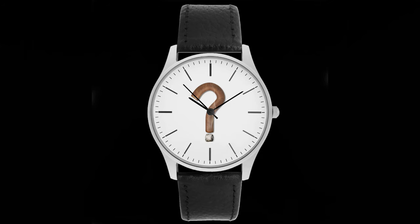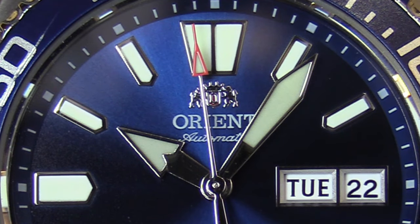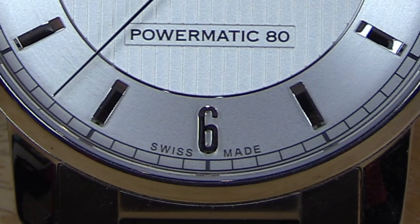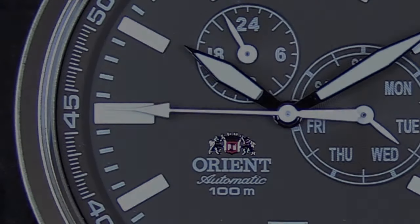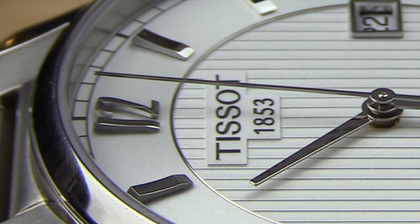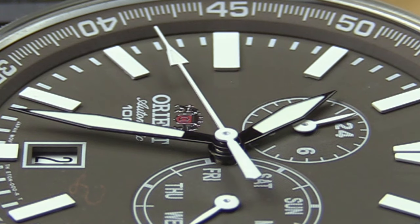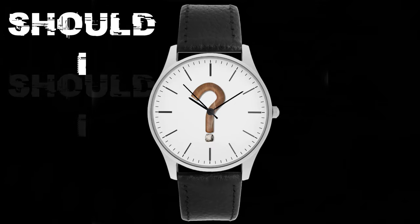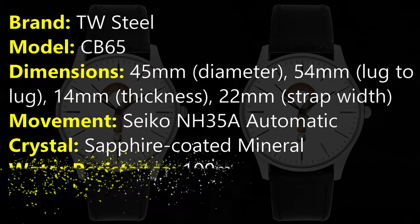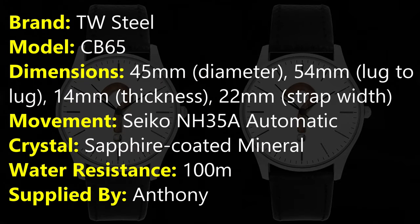I'm Insomniac, and this is the TW Steel CB-65.